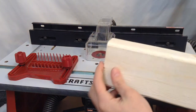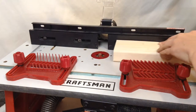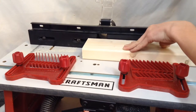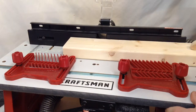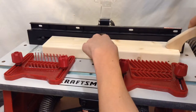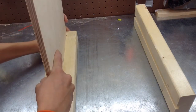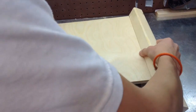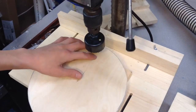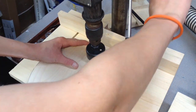I've set up the router table with some feather boards and I'm making a groove through this 2x4. With those grooves cut, this piece of plywood fits right in here — we've got a nice snug fit on both sides. Then over at the drill press, I'm drilling out a hole for the ball to fall through. This looks like a pretty good location, so I'll drill it here.